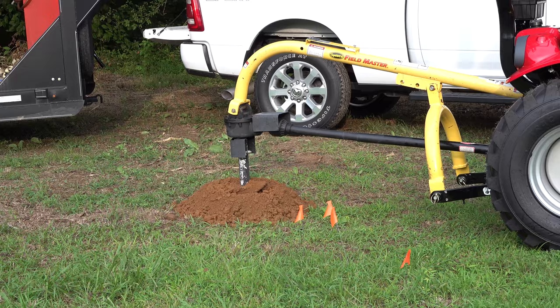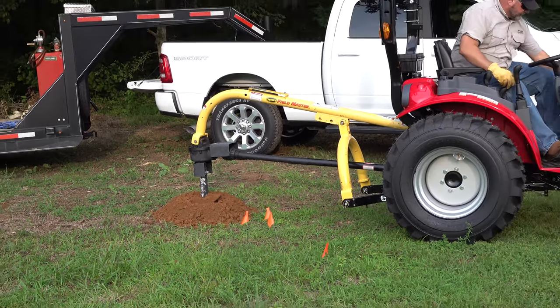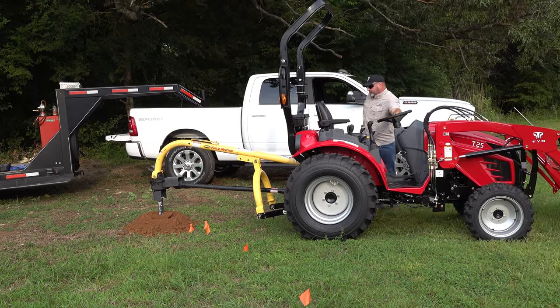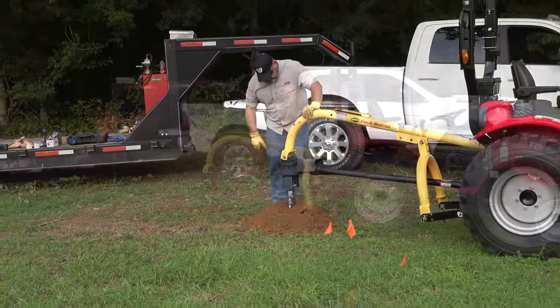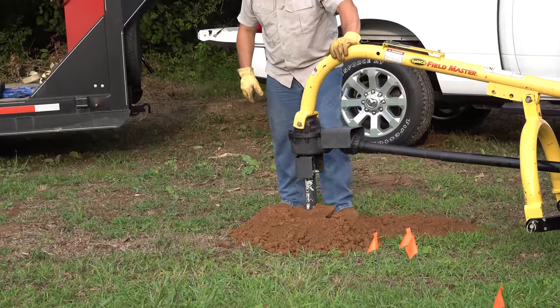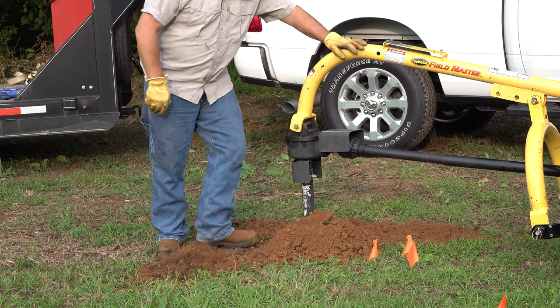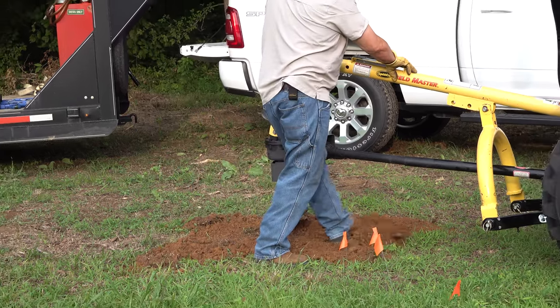This is such a simple thing once you see it but so many people don't do it. All you do is turn off the tractor's PTO and then go to the back and spread the dirt out from around the hole so it can't fall back in. That's not the whole trick — stay with me and I'll show you what it is.